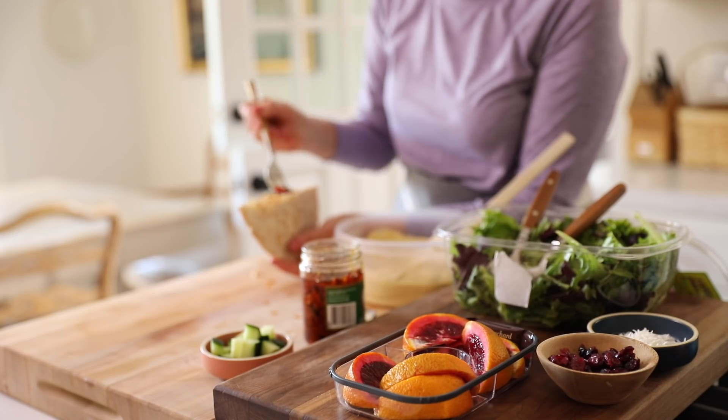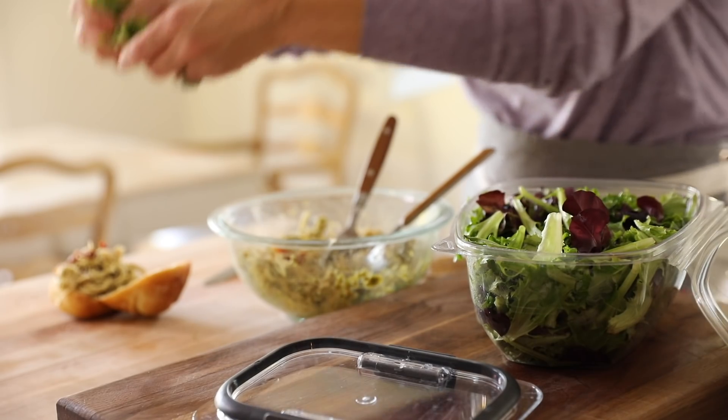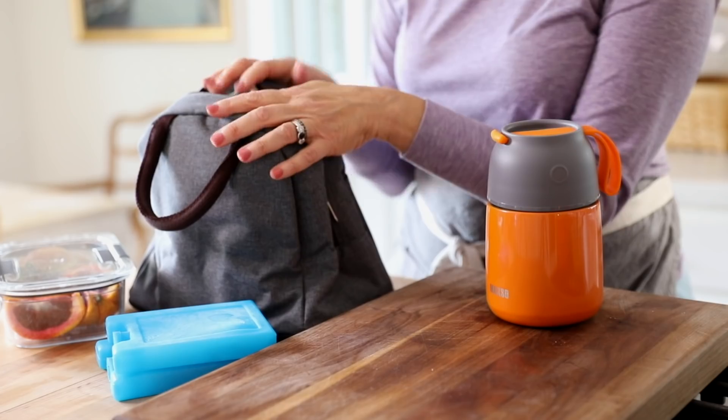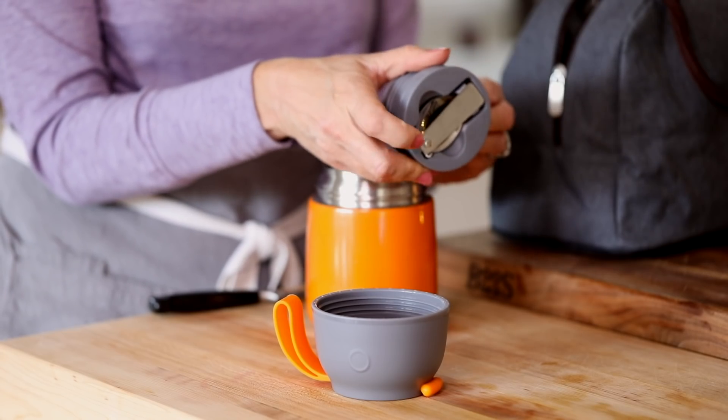The best part is that most of these lunches can use the same group of ingredients. So if you have people at home with different diets, not a problem — you don't have to go out and buy a ton of new groceries. And as always, I'll show you my favorite gadgets for packing up lunch, because sometimes that's half the battle.